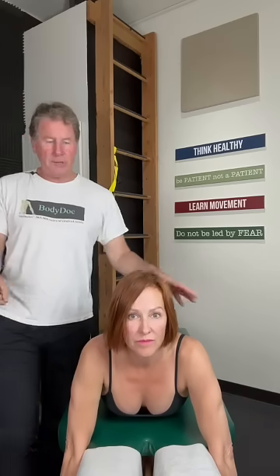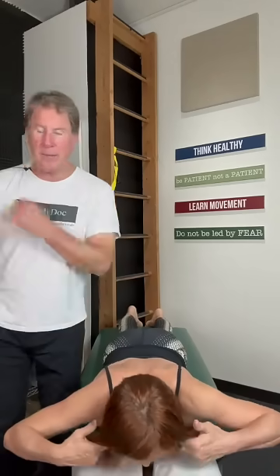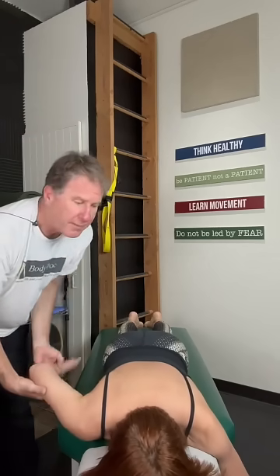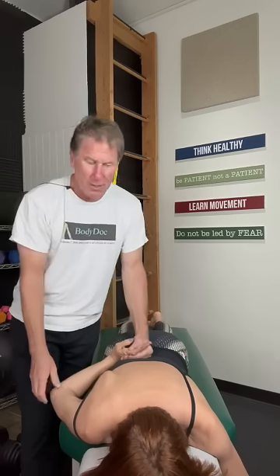We have a shoulder injury here and what we'll do is take a look at one non-injured shoulder and one injured shoulder to illustrate the thumb up the back pattern — a super valuable assessment. On Christine here, I'm going to take the good shoulder and show you what a healthy shoulder looks like.